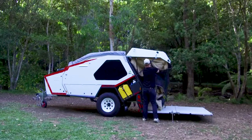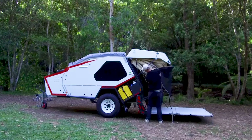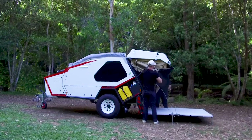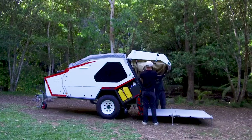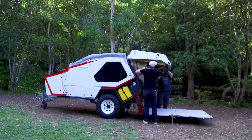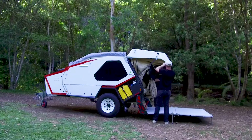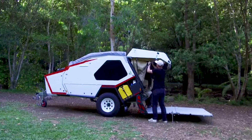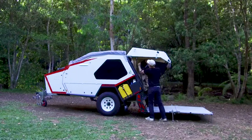The major benefit of this particular pack-up is that the canvas is stored in the hatch well and truly away from the bed area. Then, all we need to do is zip up the catch net on either side and do the clips at the front. This can be easily done by one person by doing one side and then moving to the other.